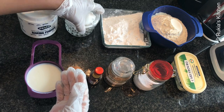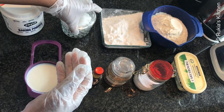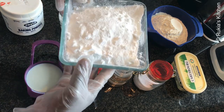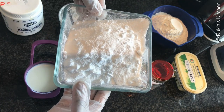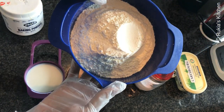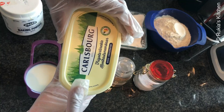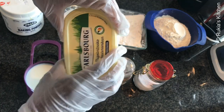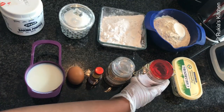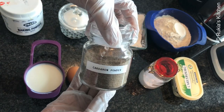For today's ingredients you're going to need one teaspoon of baking powder, two tablespoons of sugar, some icing sugar which you're going to use at the end to decorate our doughnuts, two cups of wheat flour, five to six tablespoons of butter or margarine, a pinch of salt, and a half teaspoon of cardamom powder.